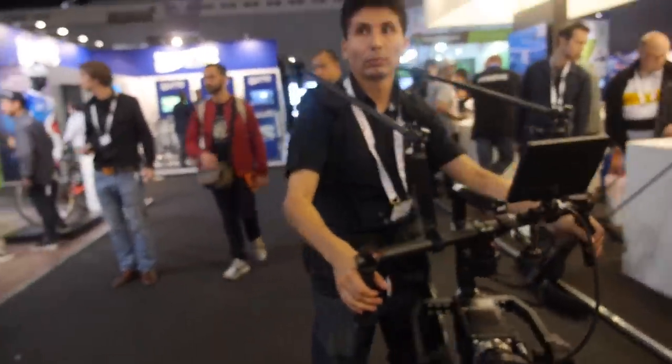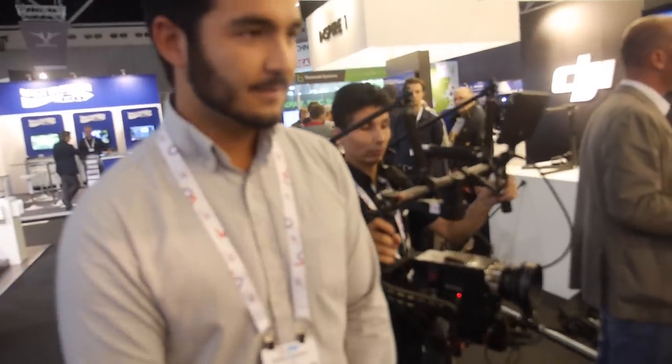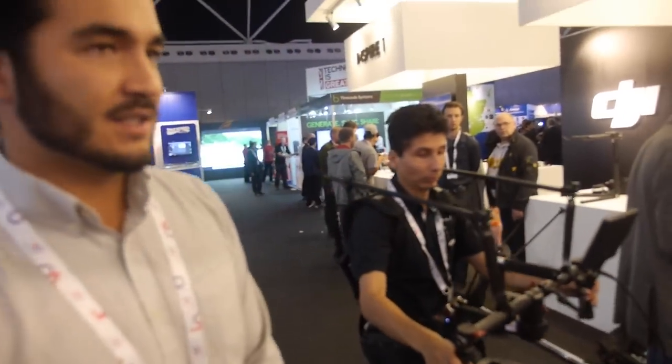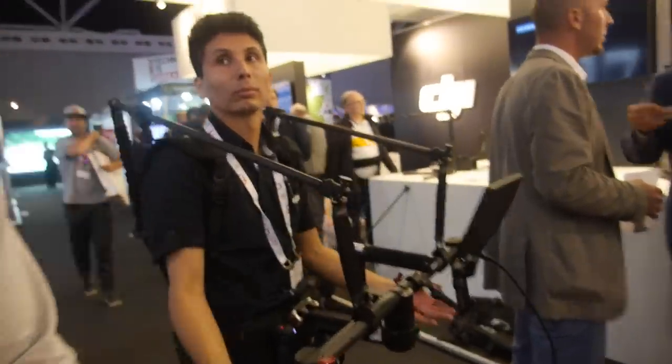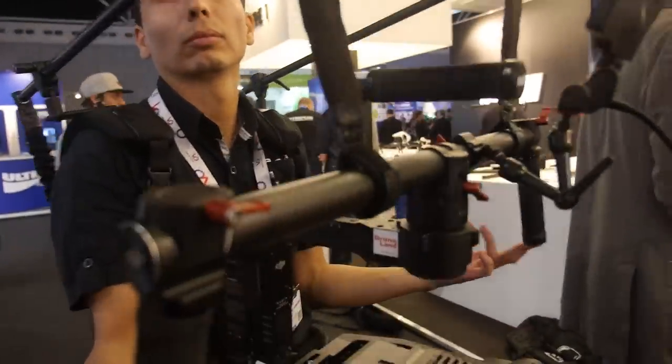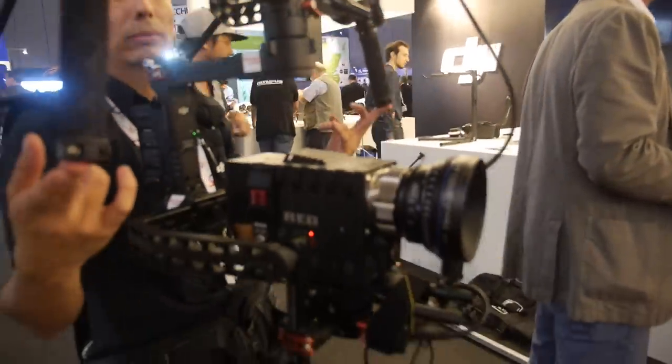It's currently available today. There are only three remaining units before they sell out, and we've already sold two of those today, so there's one left. After that, it'll be a three-week wait. We make about 75 units at a time. Everything is made and manufactured in Burbank, California, where our office is.